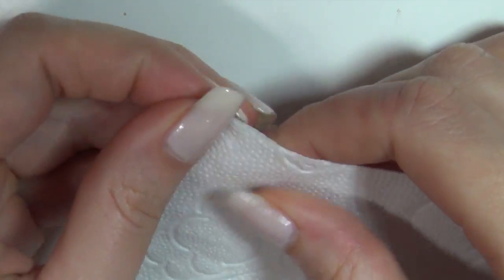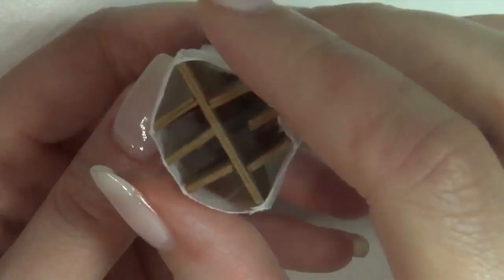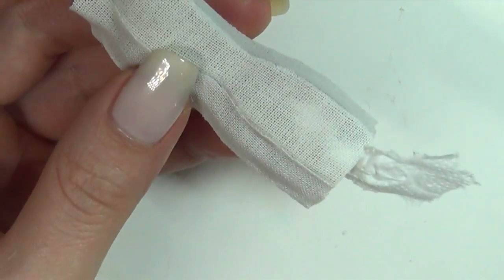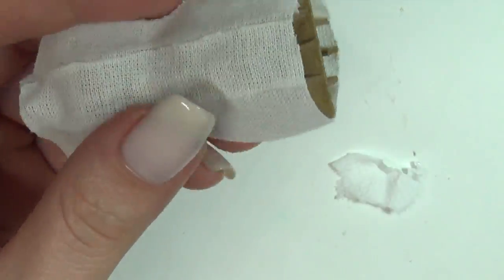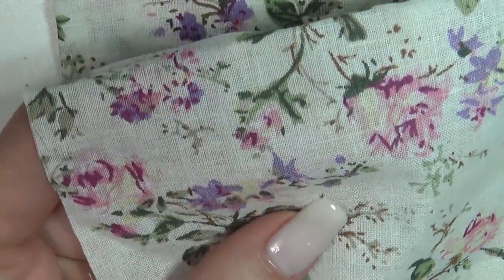When the whole dress form is covered, you're gonna take some tissue or toilet paper, rip it up, and use it for stuffing inside the dress form to round it off a bit. You can keep the dress form as is, or you can add a final layer of fabric.